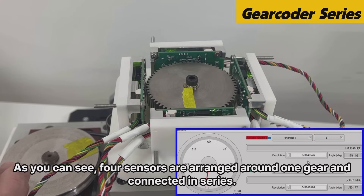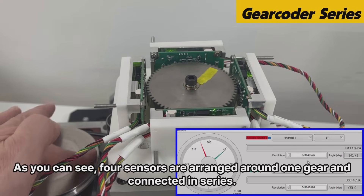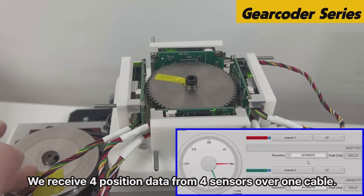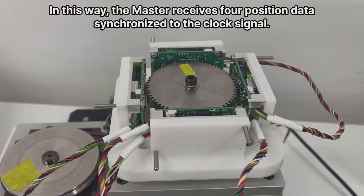As you can see, four sensors are arranged around one gear and connected in series. We receive four position data from four sensors over one cable. In this way, the master receives four position data synchronized to the clock signal.